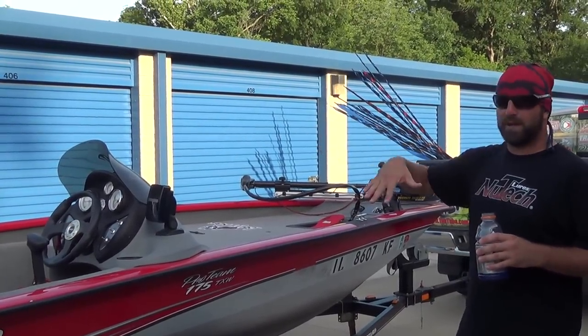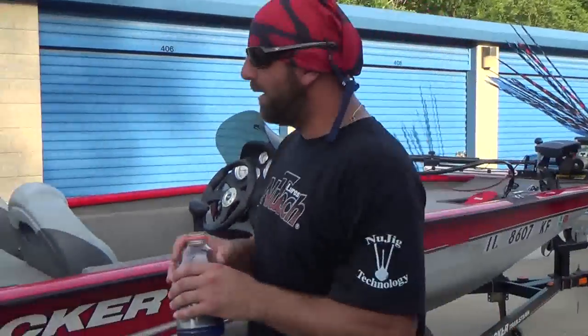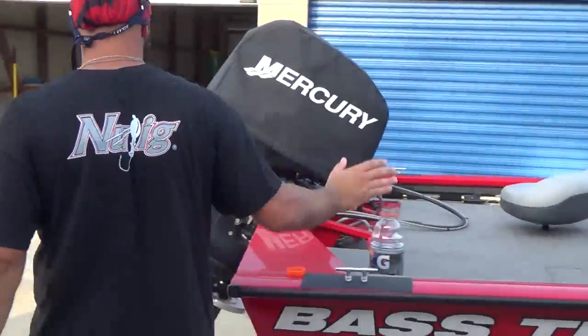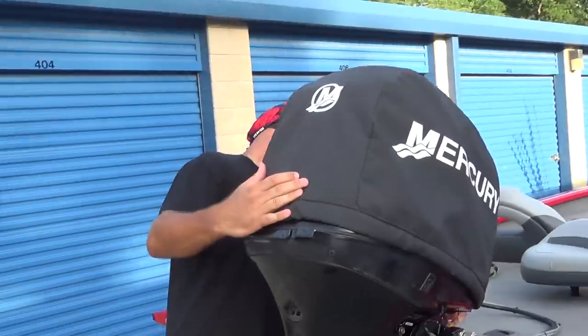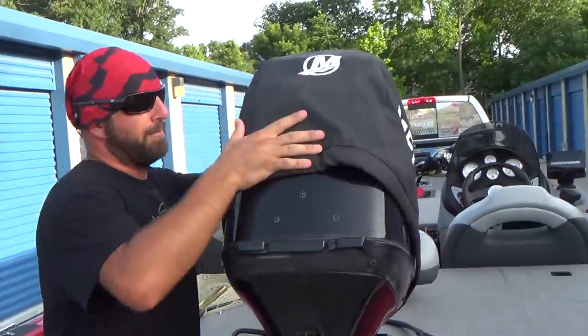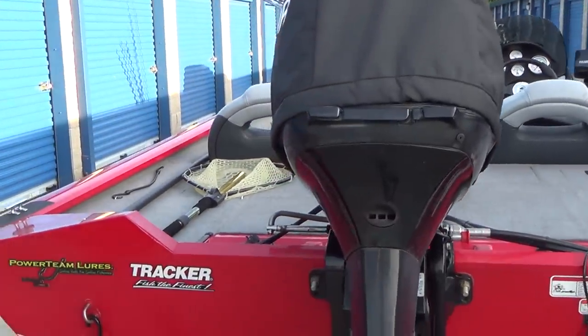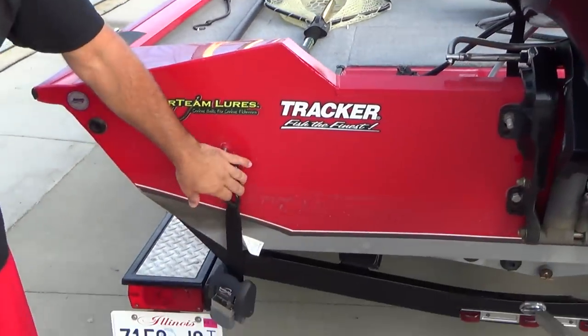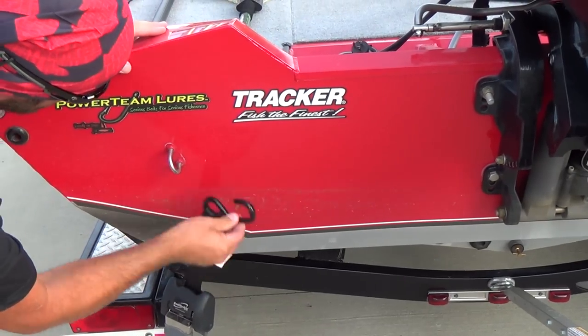All right, back here the Mercury cover — it's a two-stroke 50-horse Merc. We have bolt buckles on here; gotta have these. One click unlocks them, take them off.